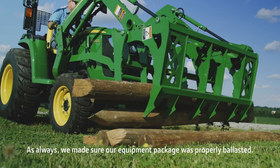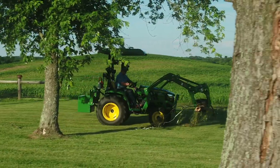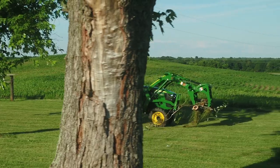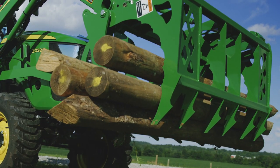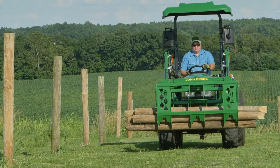Most grapples attached to your tractor's loader require either a third-function hydraulic or electric valve, which allows the top jaw of the grapple to open and close. But the Frontier Mechanical Grapple is different — it uses the force of gravity along with the loader's bucket cylinders.